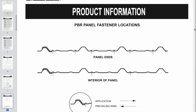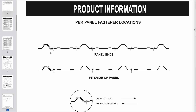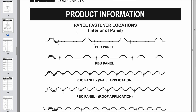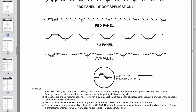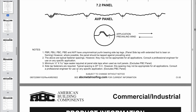The PBR purlin bearing rib has an extra large section under the ends of the panels so it can bear weight when resting on the purlins. MBCI wants you to put the screws down in the valleys. At the ends of the panels — at the eave or where panels overlap — they specify an extra screw in each valley for more retention. ABC Metal Roofing, where I buy a lot of my panels, shows multiple panel types: PBR, PBU, PBC, and again they show fasteners down in the valleys.